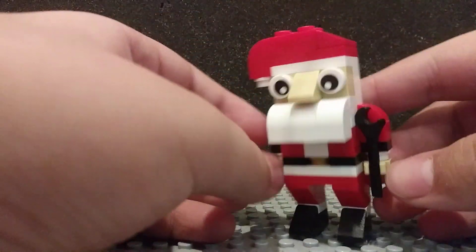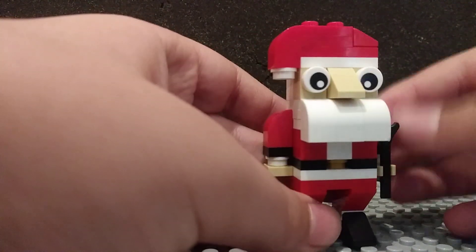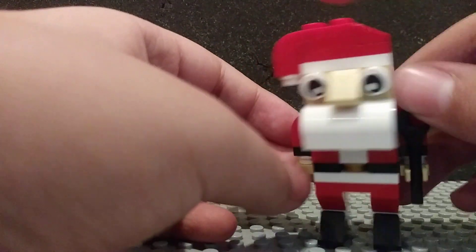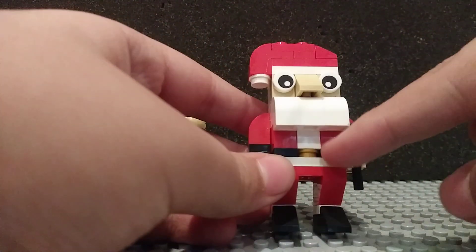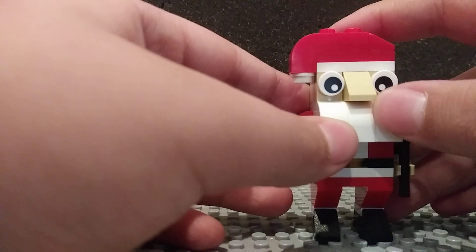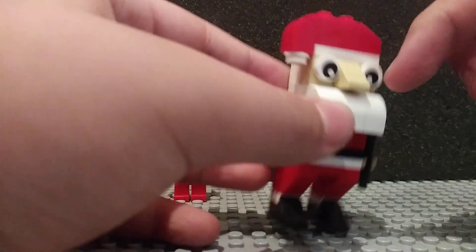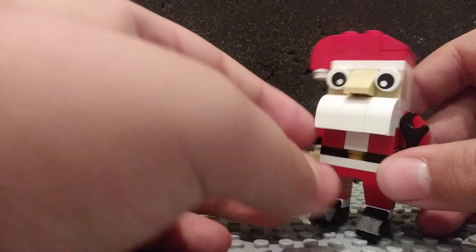And he has a little bit of white studs to represent, like, that white fluff he has on his arms — on part of his jacket arms. And gold right there to represent his belt. I really like how they did the beard here. Really common eyepieces. They use a slope to represent his nose, which from the side looks really weird, but from the front looks really nice.